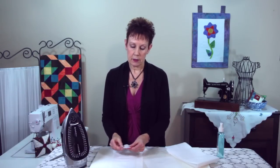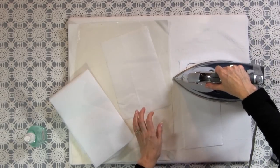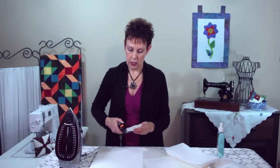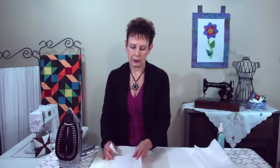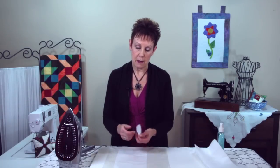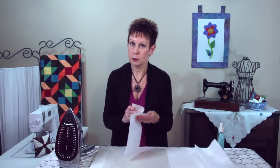What you would normally do is trace the fusible web shape just like always — nothing different there — and we're going to fuse it down just like we normally do. I'm going to cut out on the trace lines just like you would for any other shape. Now I'm going to bring in my applique pressing sheet. I'm going to take a piece of the fusible interfacing and fuse my leaf down onto the non-fusible side of the fusible interfacing.